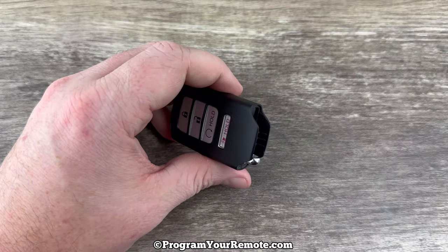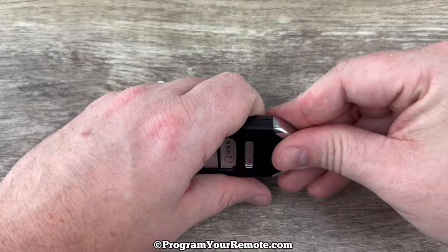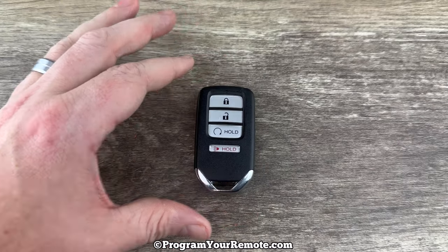Make sure that's completely snapped together. Slide the emergency key back in, and that's it.